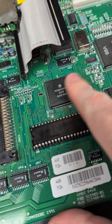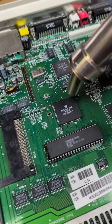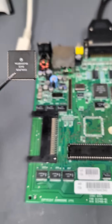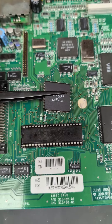Based on the heat of this 68K, I'm going to swap this out first. I'll grab one off a donor console, take the presumed dead one off, and solder the new one back down.